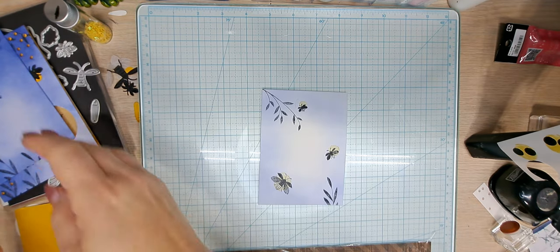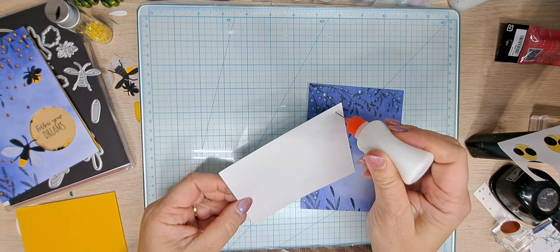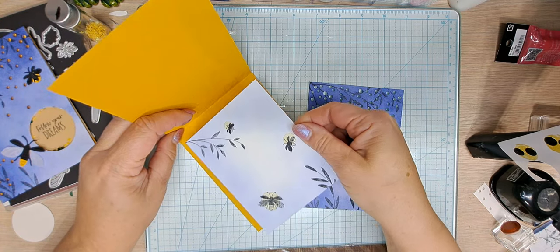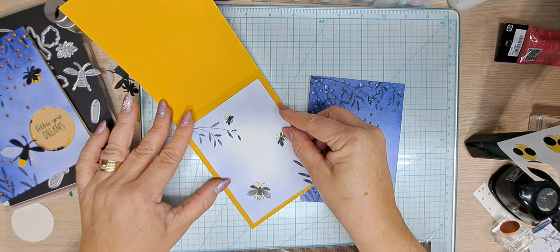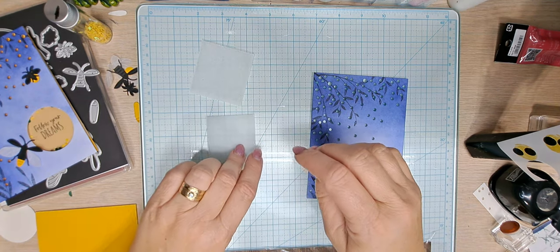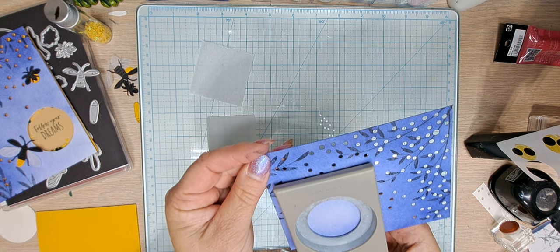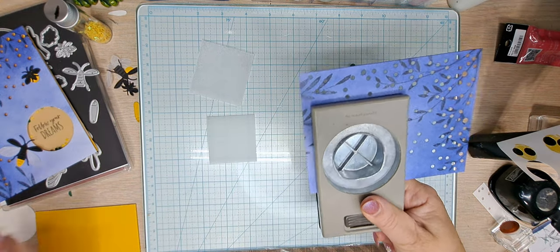What do we have left? We need to punch. Let's put the inside piece safely away so nothing else happens to it. We have our window sheet, our vellum, and our punch. We're going to insert this and punch roughly right there — in the lightish area. Punch! There's our window.